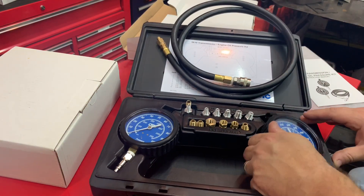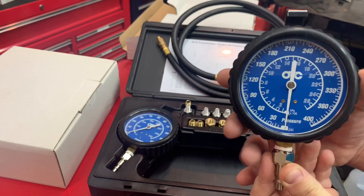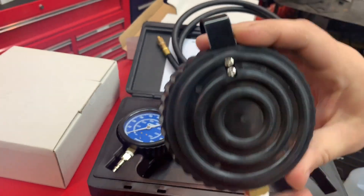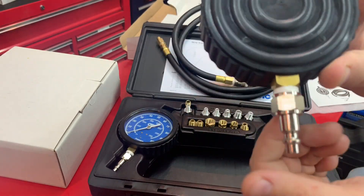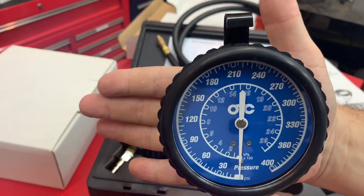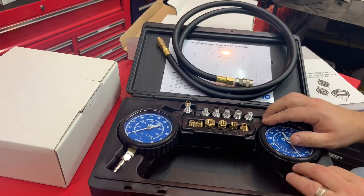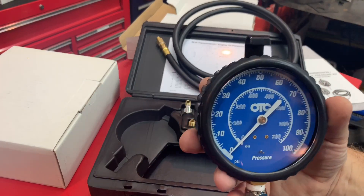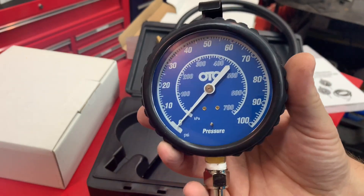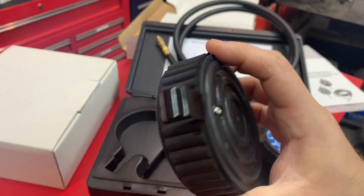You get one pressure tester that goes up to 400 PSI — that's for transmissions. They have a hook on it with rubber, and an air outlet. These gauges are very big — here's the palm of my hand, that's how big the gauge is, so you can't miss reading it. And then you also have the one that goes up to 100. So you've got one that goes up to 400 and one that goes up to 100 — this kit will do everything you need.